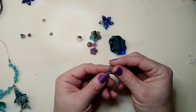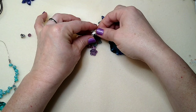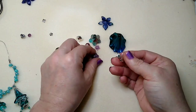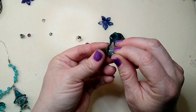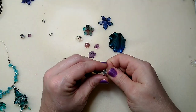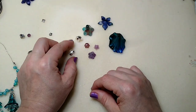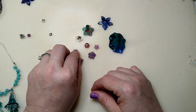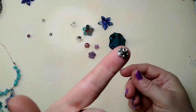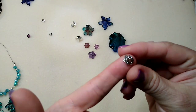Then I use these a lot too — these are the alloy flower bead caps. They can go on top, they can even go on top of the 14 millimeter, or they can spread out and go underneath and look really pretty underneath too. The alloy flower bead cap is on my website in several different colors — silver, gold, red copper, and possibly antique bronze.